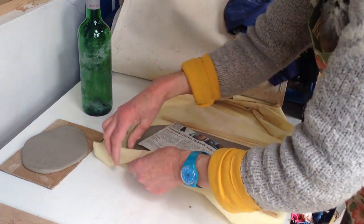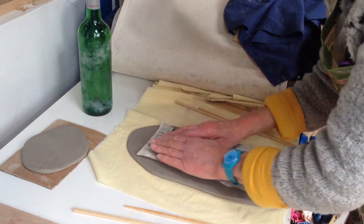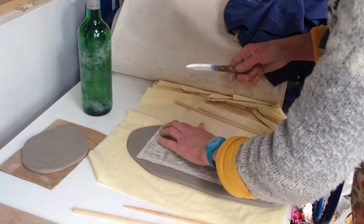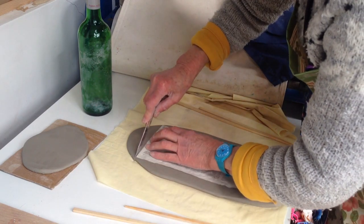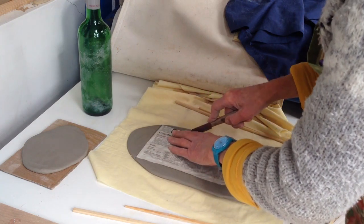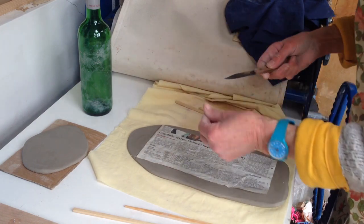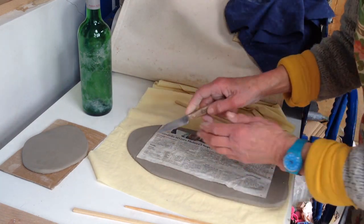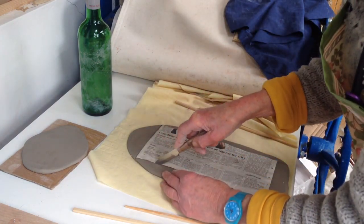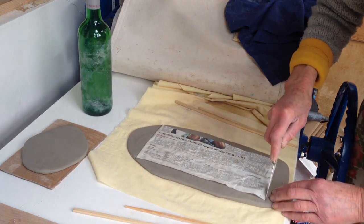Now this piece, to wrap around the bottom — let's cut that. So I'll cut it out from the paper pattern. If you're making something and you wanted an all-over impressed pattern on it, you could impress the clay before you do this, but you'd need to turn it over before you do the next stage.